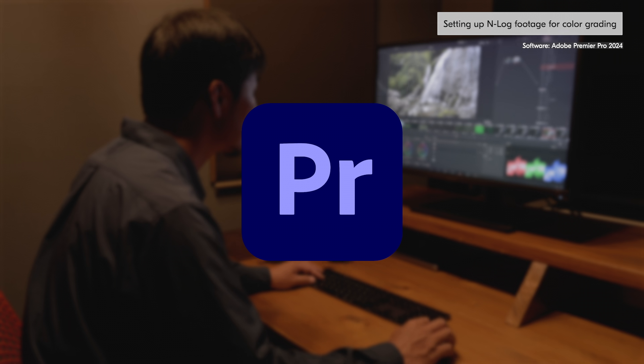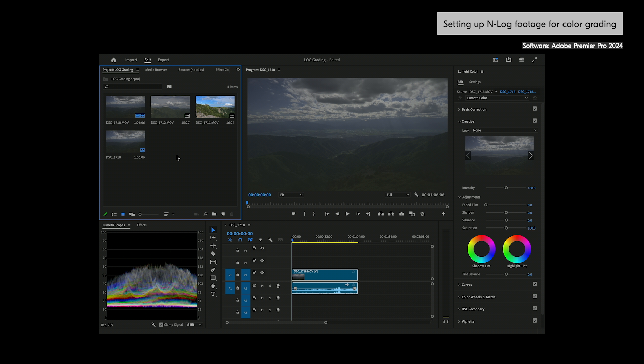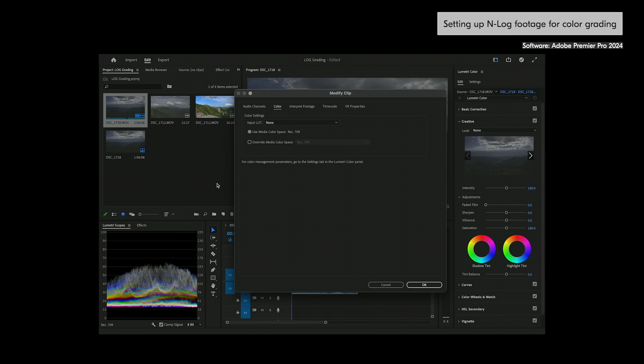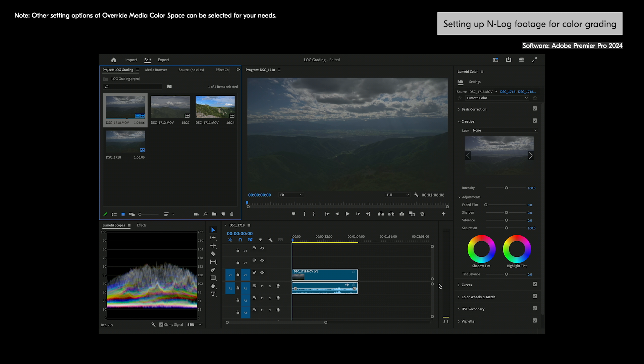Let's start with Premiere Pro. First, you need to change the color space. In the Project panel, go to Modify and select Color. In the Modify Clip window, set Override Media Color Space to REC 2020 and then click OK. Now you are ready to start color grading in the Lumetri Color panel.